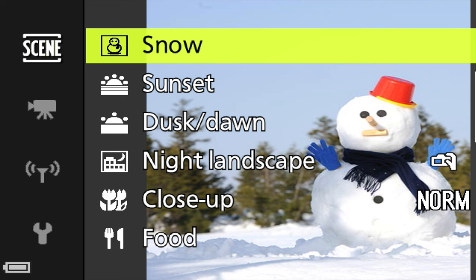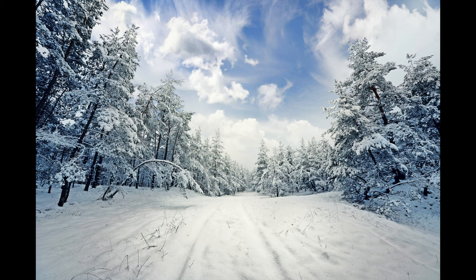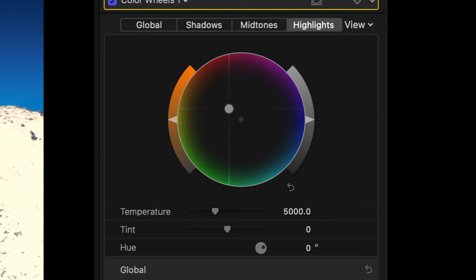The flash should definitely be raised in snow scene mode, especially if you have people in the frame, because the bright light from snow fools the camera's metering. With the flash raised it will fire to compensate for the exposure. Snow scene is very similar to beach mode but tends to shift the hue a little more towards red.